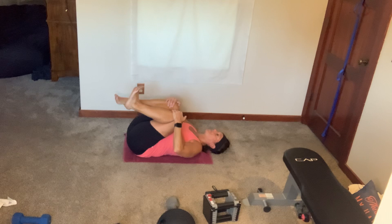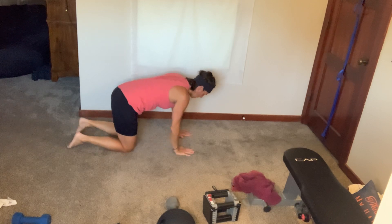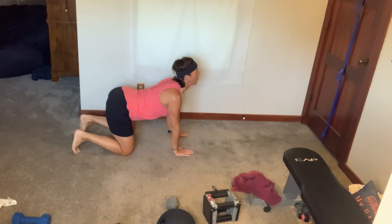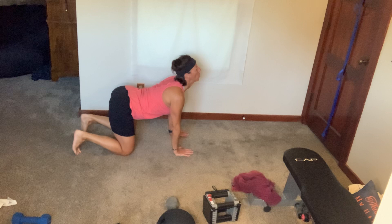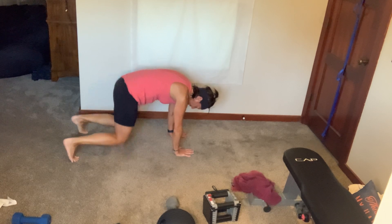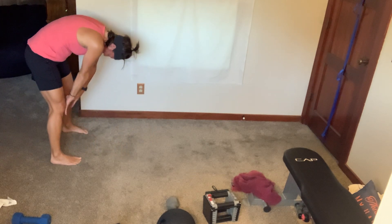Bring it on up and over to that tabletop position. Hands underneath, knees underneath — get your cow. Nice couple breaths here. Tuck your hips, tuck your chin, spread out your shoulders, get your cat. One more cow, one more cat. You're going to tuck your toes and come up to downward dog. Press those heels into the floor, your ears are by your biceps. Get your tailbone all the way up — you should feel it in the back of your legs. Walk it all the way up, tuck your chin, roll. Nice and easy.